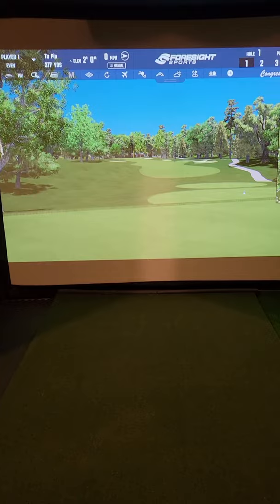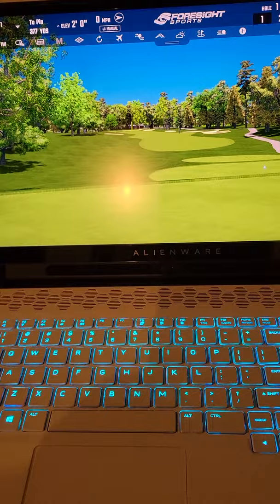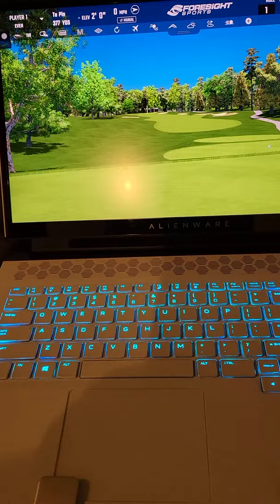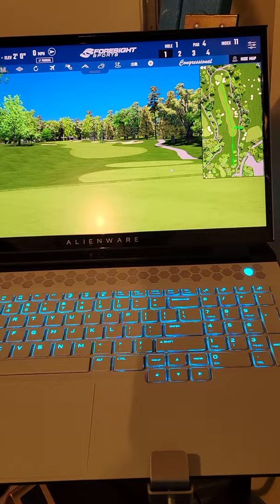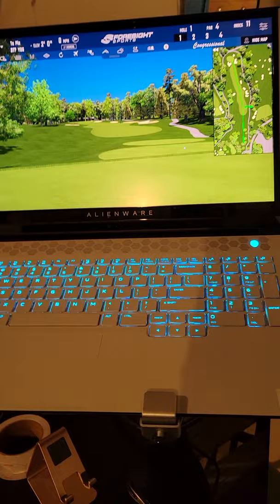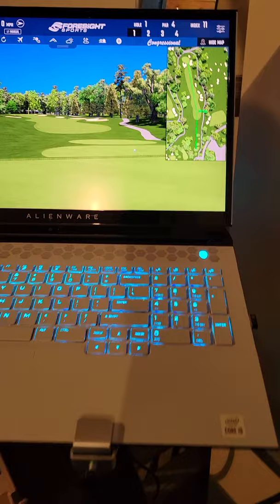The picture is crystal clear. Set your render scale in the Foresight Sports program to two if you can, which brings me to the computer — spend some money and get a good gaming computer with plenty of RAM. I use a Thunderbolt port to USB connection to the unit, which makes it ultra-fast. When the ball hits the screen, the data comes through instantly — no lag at all.